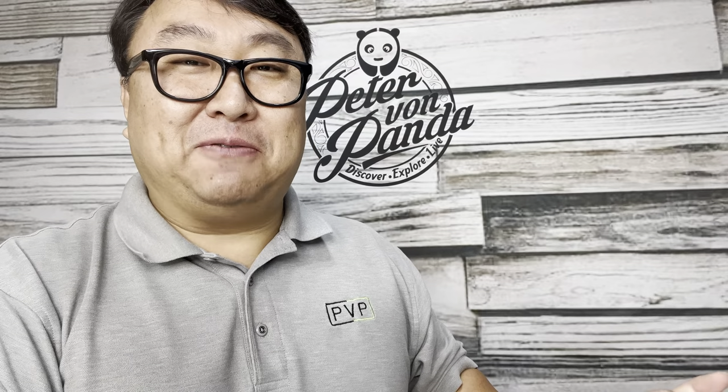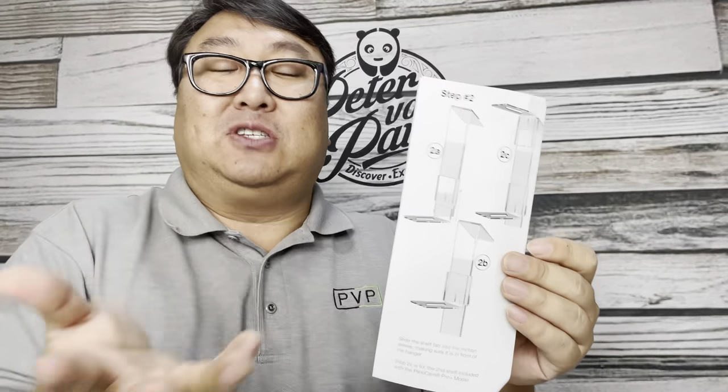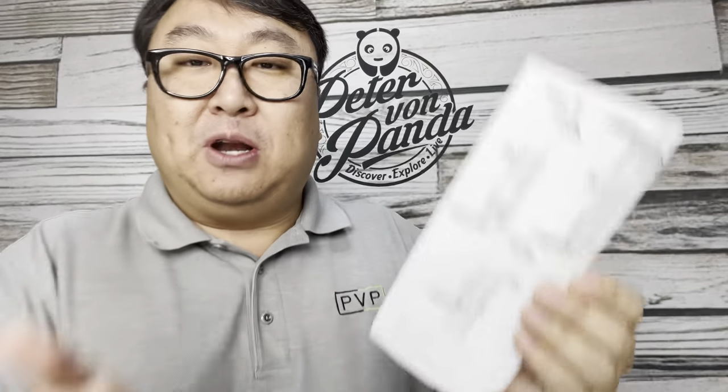What's happening, Panda Nation? Peter Von Panda here. I just picked this up — it's my PlexiCam, and it's basically a webcam holder. You can attach this to pretty much anything: a laptop, a desktop. For me, I want to use it with my desktop. If you've ever seen my at-my-computer recordings or been on one of my live streams, I usually do it from my office sitting in front of my computer.